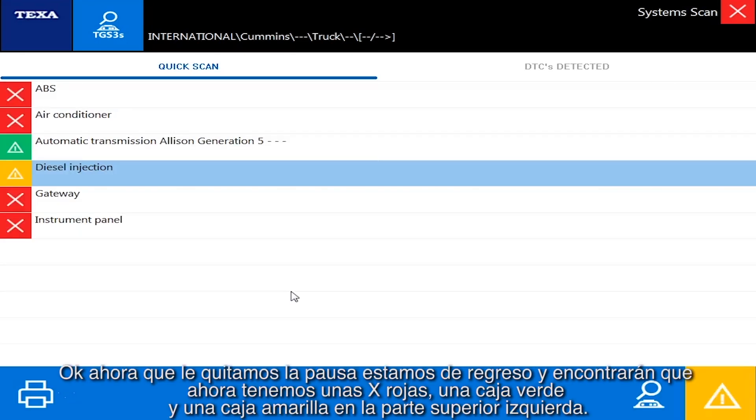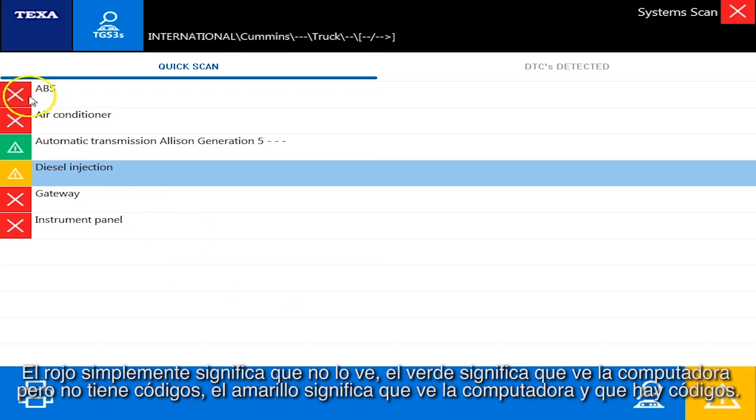Now that we've unpaused, we're back and you'll find we now have some red X's, a green box, and a yellow box in the upper left. Red simply means it does not see it. Green means it sees the computer but there are no codes. Yellow means it sees the computer but there are codes.